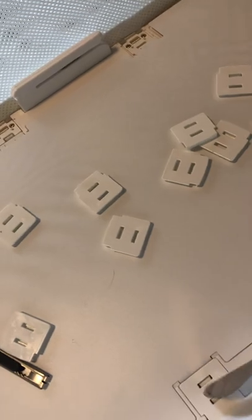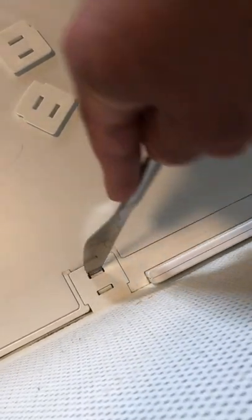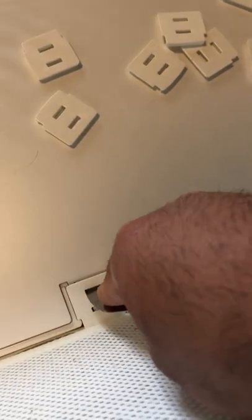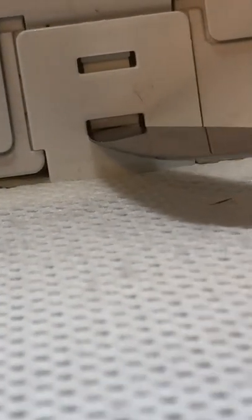So you just put the picture knife right there and you just pull and then you pull back. It's like you try to pull this clip back, so that's why you do that. And then you put the knife there and then you push.